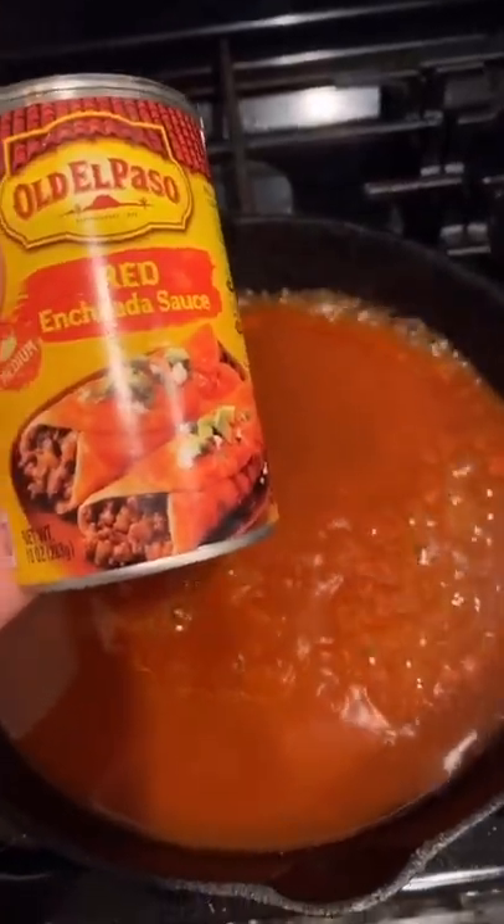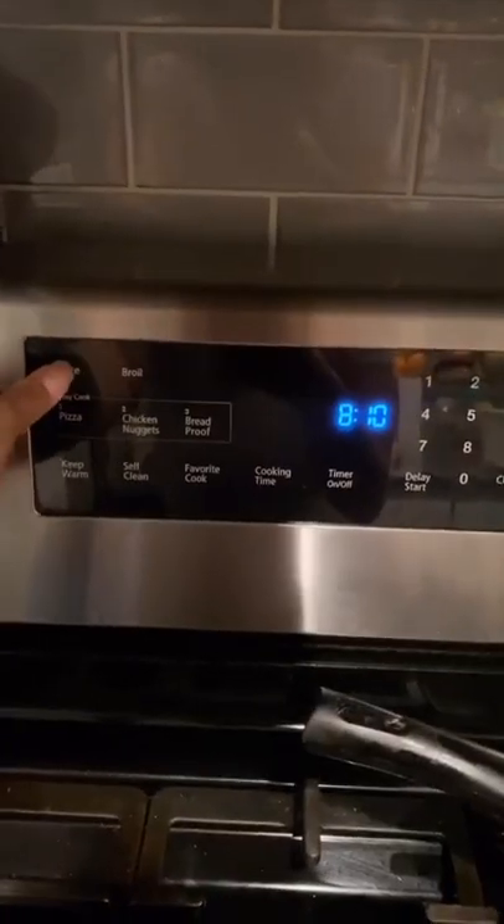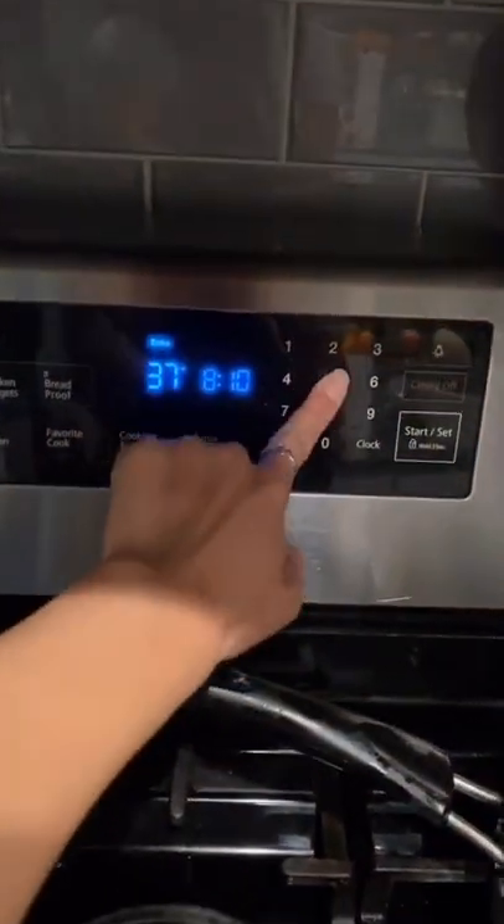Let's make some enchiladas. I poured some enchilada red sauce into a skillet. I cooked up some chicken already. You're gonna set the oven to 375.